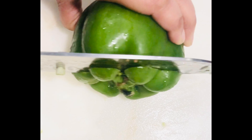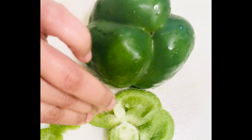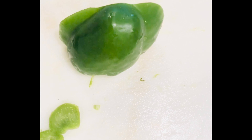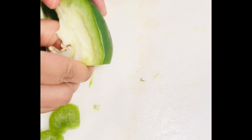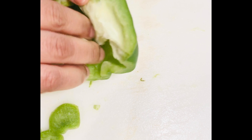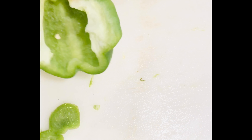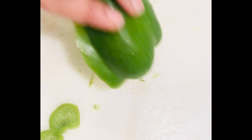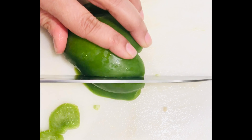Now we are going to cut the bell pepper. Use adult help for using knives. We are going to open the inside of it and take out as much of the inside as possible and the seeds.